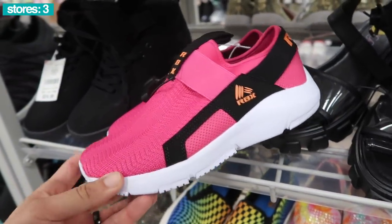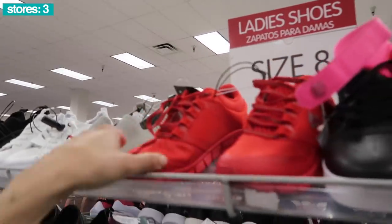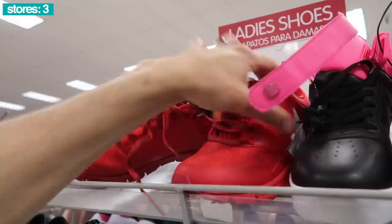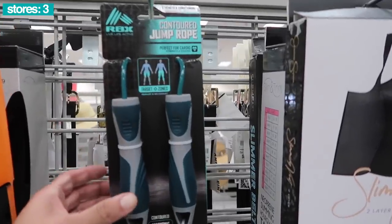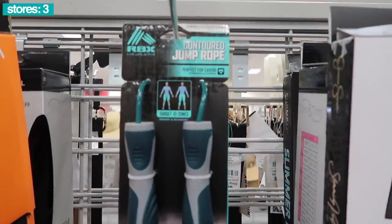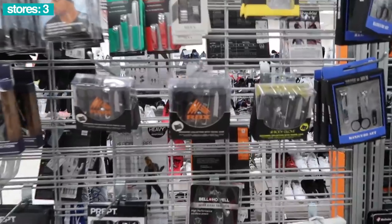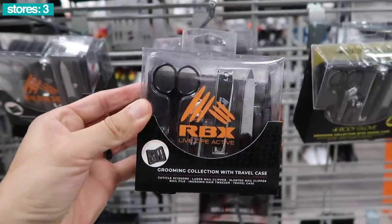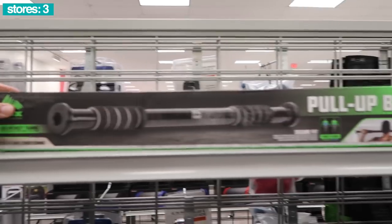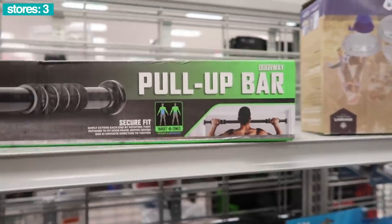We are now at Burlington — you know we're gonna find plenty of RBX. Like these pink and black pair, and another one in red with red and gray laces, size 8, $20. Are they on sale? $20 and way underpriced. What about the RBX contoured jump rope — another Hustler Hacks colorway — and the performance travel ab wheel. RBX grooming collection with travel case, only $5.